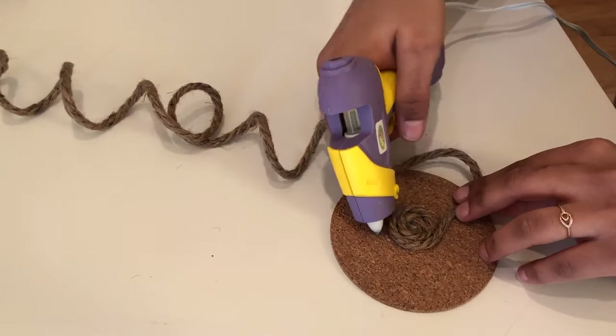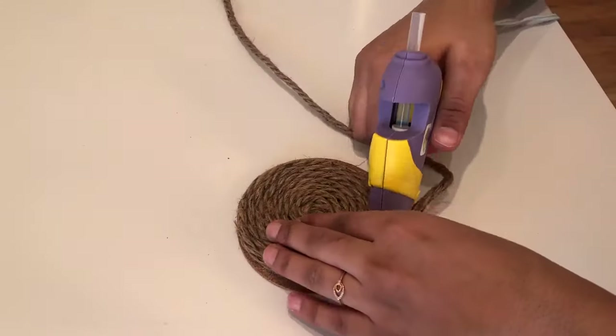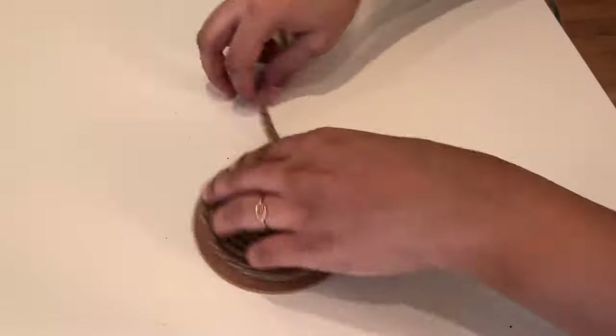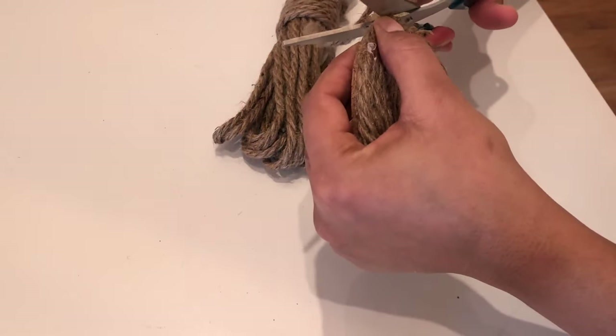You can try herringbone or the square pattern apart from the spiral design. Just because the rope has its own texture, it's gonna look good on any design that you're trying to make. Do not forget to seal the ends of the rope, otherwise your coaster is gonna be a mess.